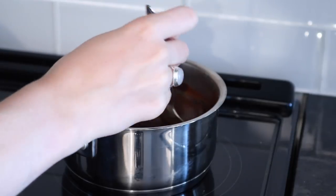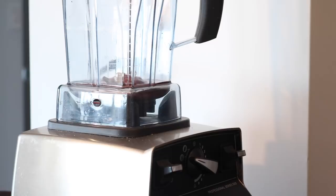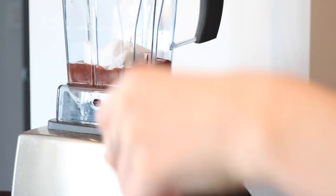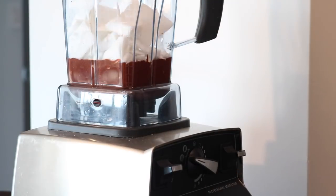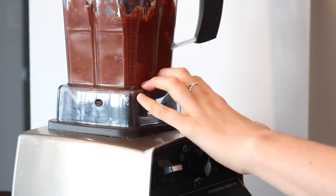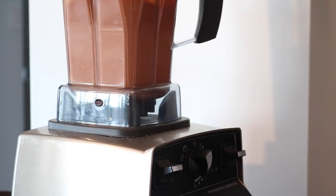Then you can add a little bit of extract — I just added some vanilla extract. Pour it into a high-speed blender or food processor, then add all the chunks of frozen coconut milk and blend until smooth.